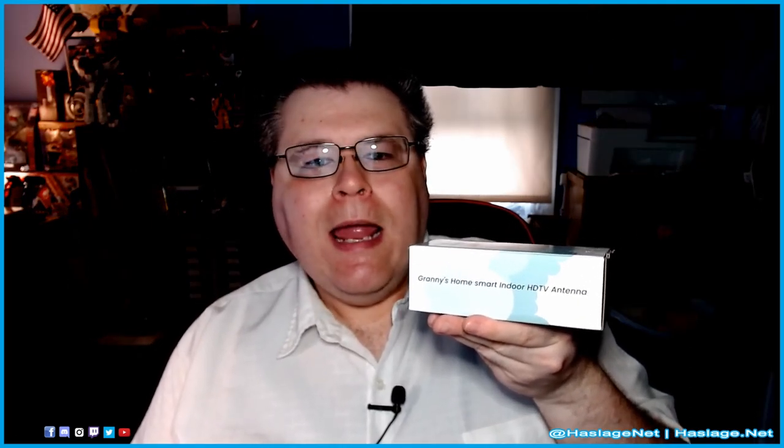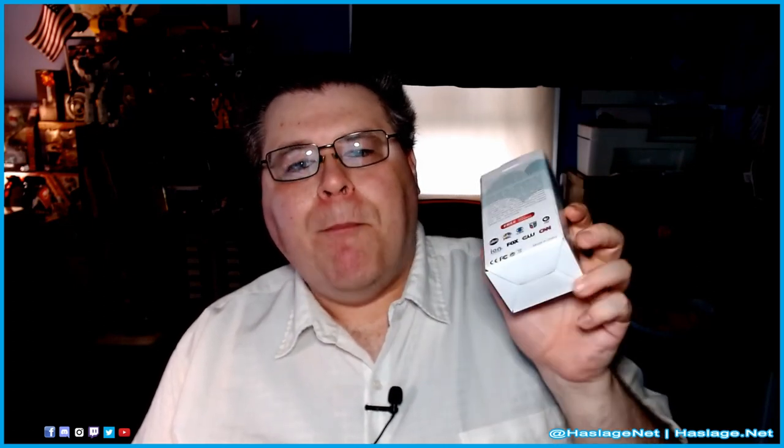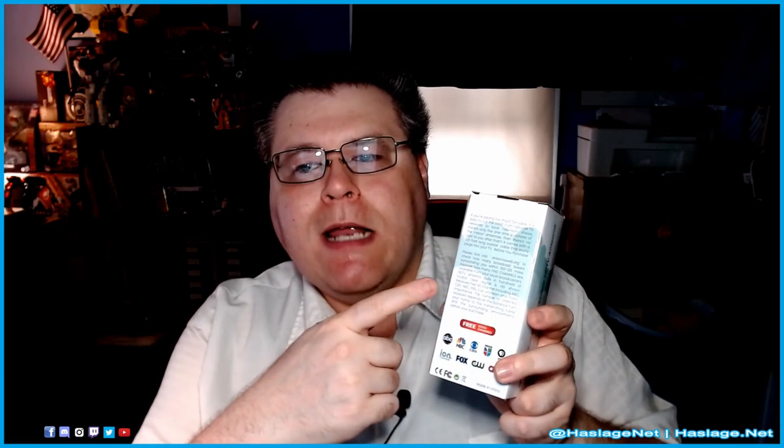The antenna that my mother purchased came boxed in a Merab Home Digital HD Smart Indoor Antenna box. The side of the box says Granny's Home Smart Indoor HD TV Antenna. Clearly, there are some consistency problems with the labeling. The back of the box shows channels you may actually be able to pick up locally, but it also says it has a range between 100 and 120 miles — definitely not 275 miles.